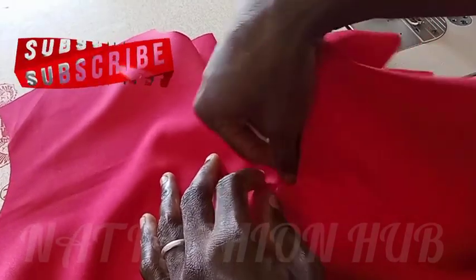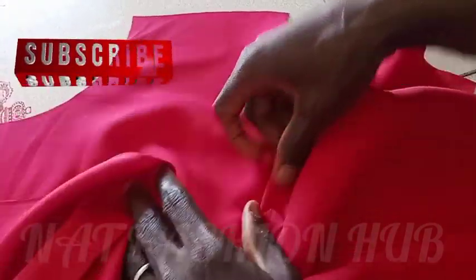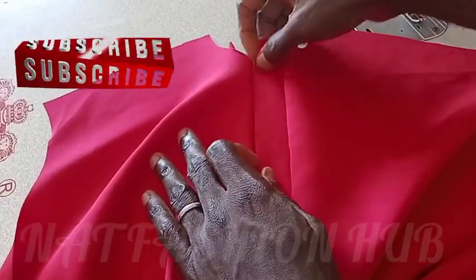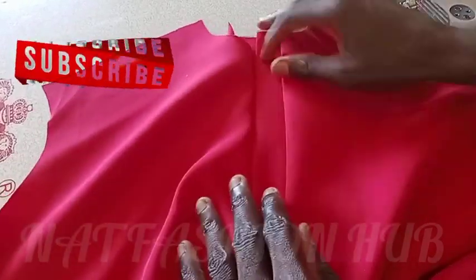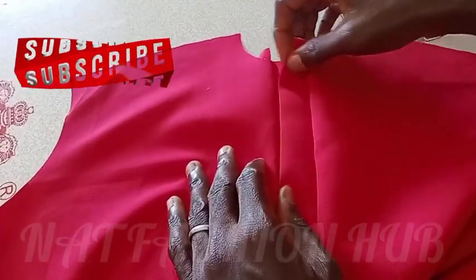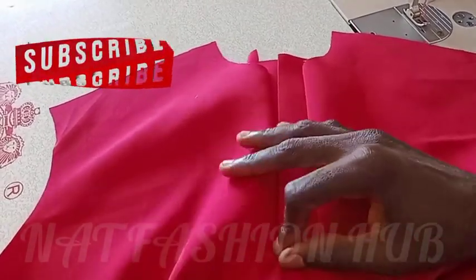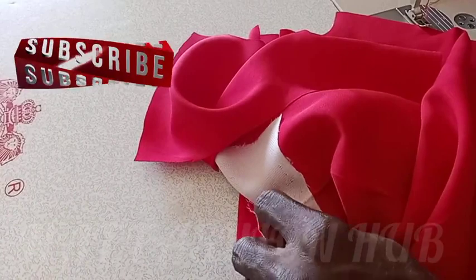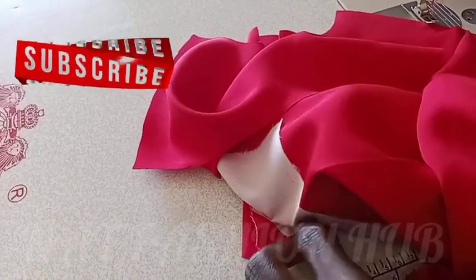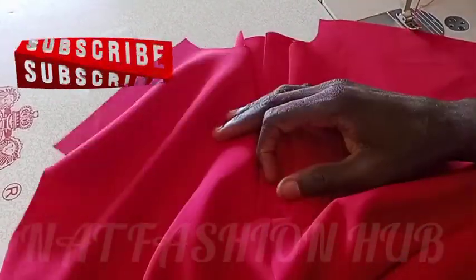I stitched this shirt all the way to the end and fixed this collar from beginning to end. Just watch carefully how I am doing it, and at the end of this video you will understand how to fix a placket for a t-shirt. It's very simple. You can see, because I took my time to iron it properly, it's taking shape already.